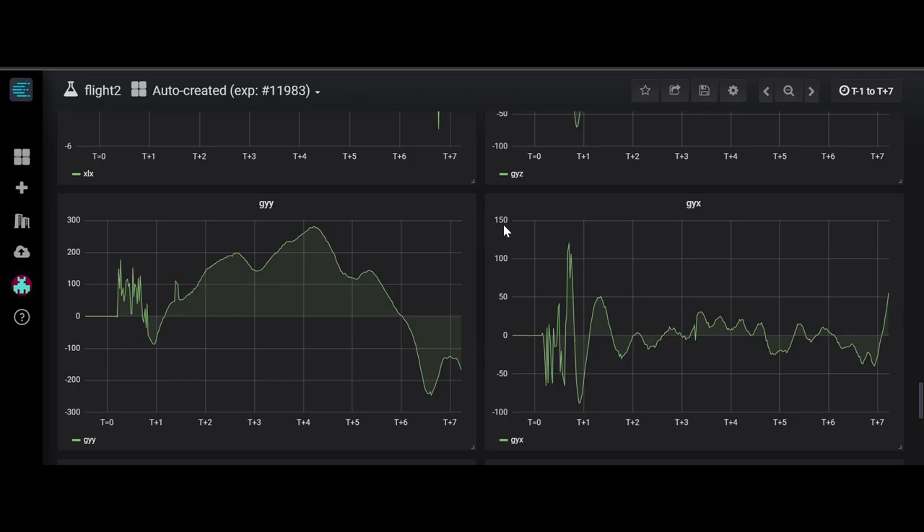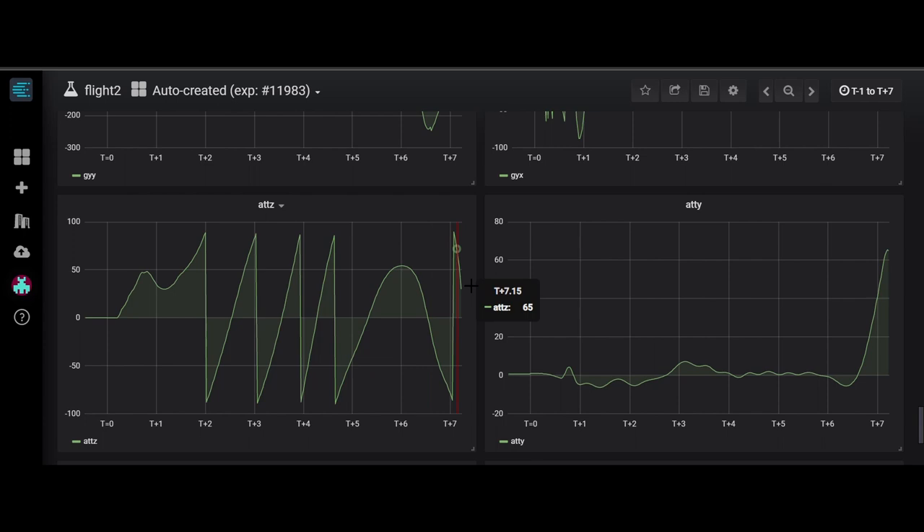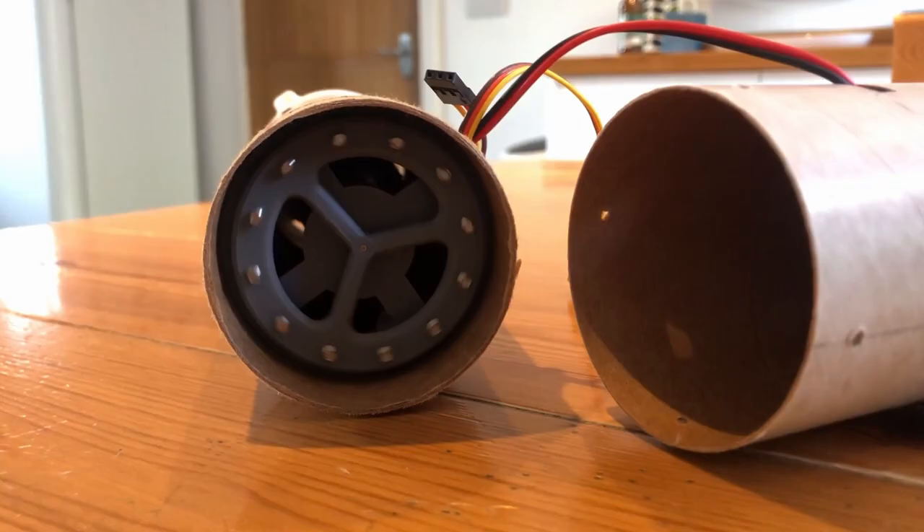Another issue with this flight was the roll rate. By the end of the flight, the rocket was really going at it. This is because I disabled the reaction wheel on the rocket, which is designed to exchange angular momentum with the vehicle to keep it from spinning. I disabled this so I could validate the other systems on the rocket first, but now that I've done this, I'll turn it on for the next flight.